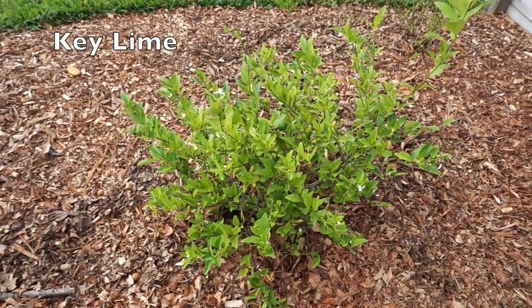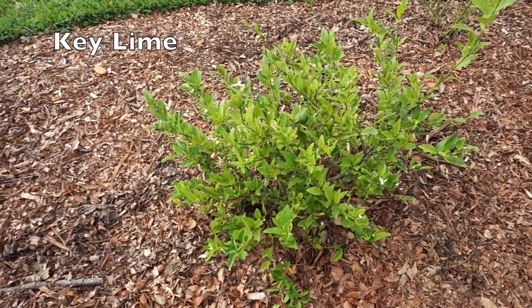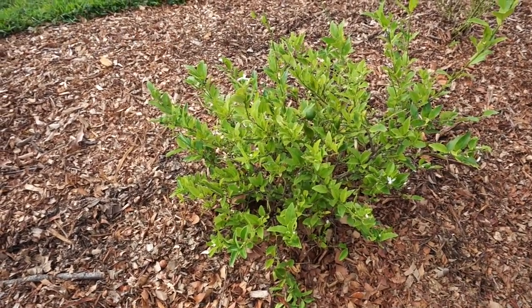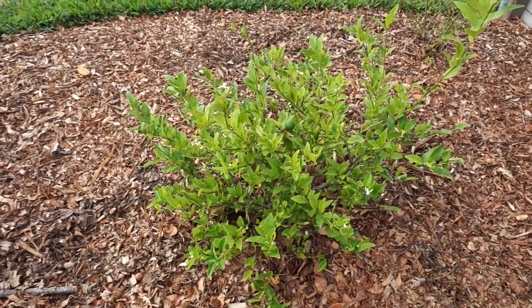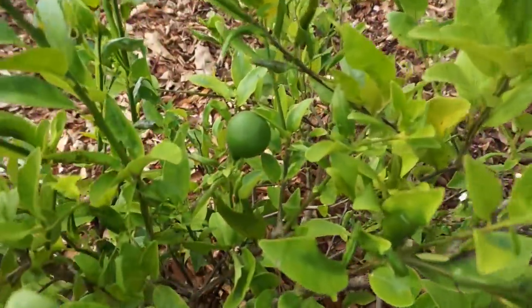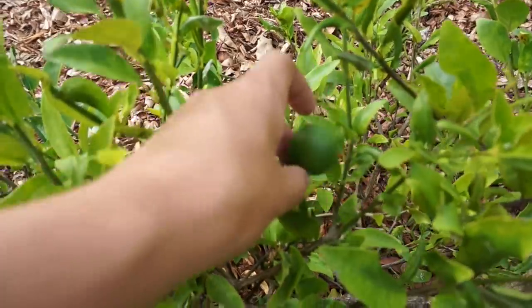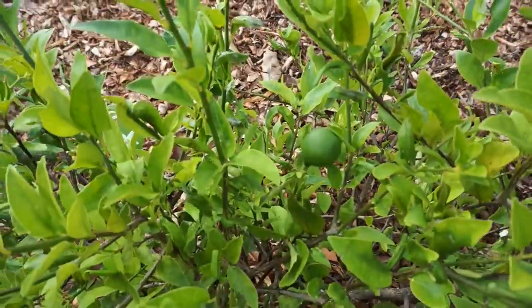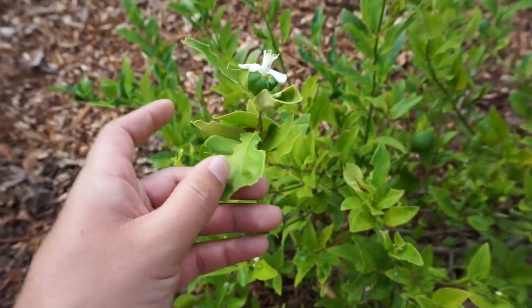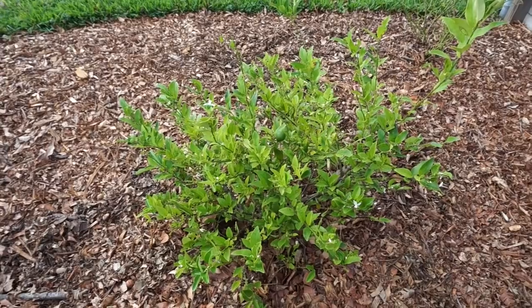Right here we have a key lime tree that we bought. It's a grafted tree and it doesn't really produce that well. Citrus overall has not done very well for us, but we do have one little key lime in here. You can see it and it's also blooming, so maybe we'll get a couple more key limes, but overall the tree is not that happy.